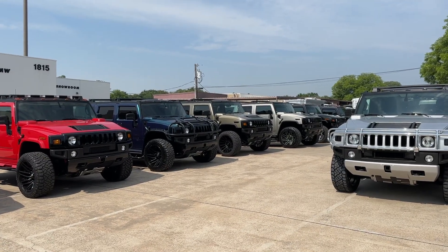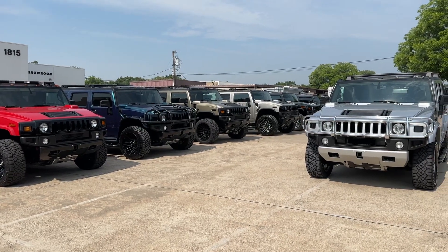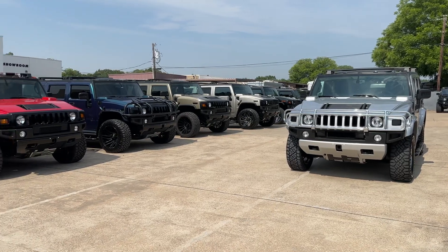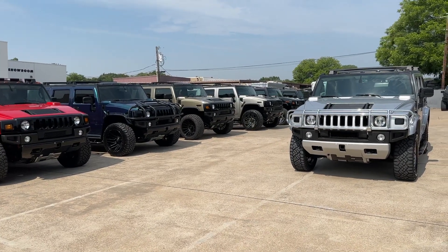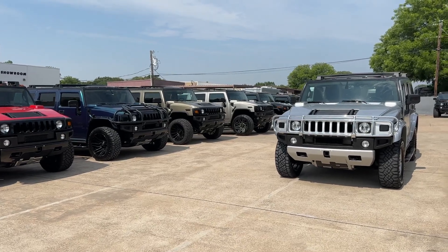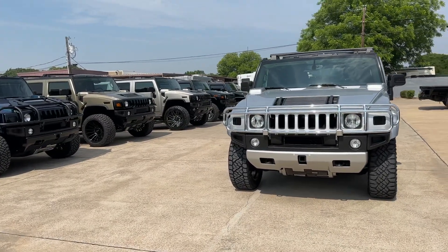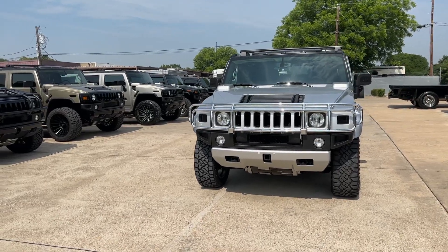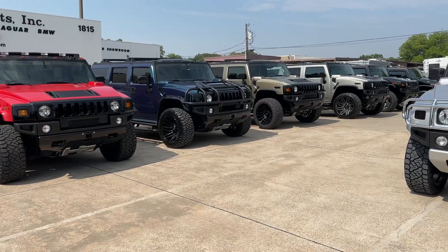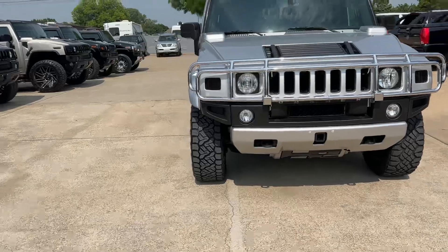Good morning from Dallas, Texas. It's a sunny beautiful day and we're doing a comparison video today of this 2009 Silver Ice Metallic H2 SUV with only 26,000 miles on it. This is going to be a comparison of the wheels and tires as you requested. Let's take a quick look.